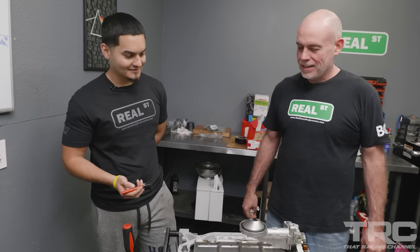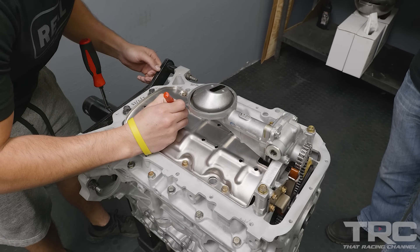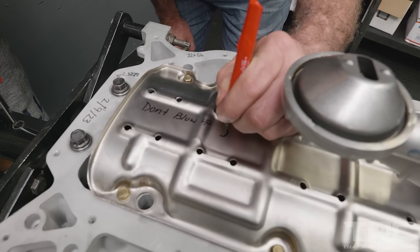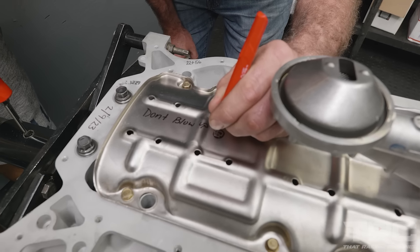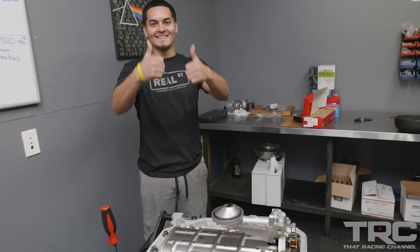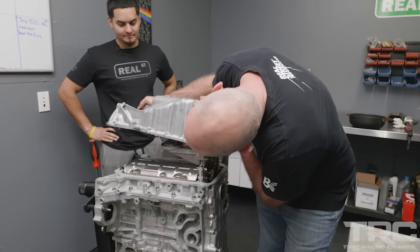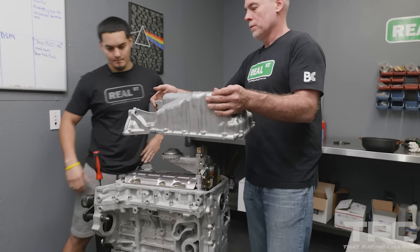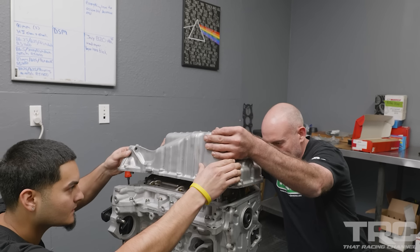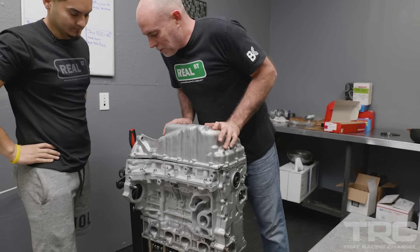Put the date on it. The date? Yeah — anywhere. There you go. Alright, pan on. We've got these alignment dowels, so in order to not smear the silicone everywhere when dropping the pan on, we're going to find the dowels — find that corner and this corner — way overpowered to install an oil pan, but bam. Dowels are really neat.